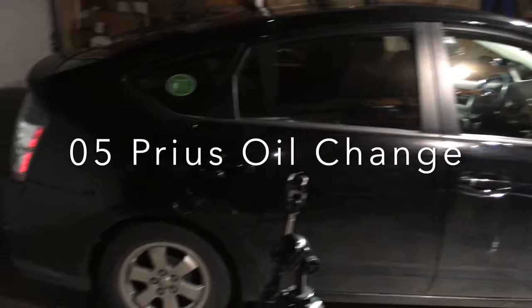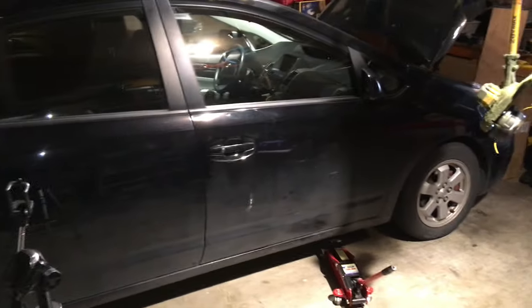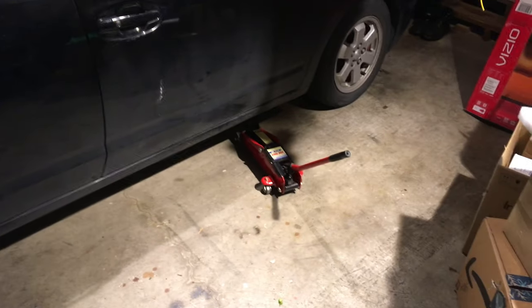This is Astro, our 2005 Prius. I'm going to change its oil. We're going to start by jacking it up right here.